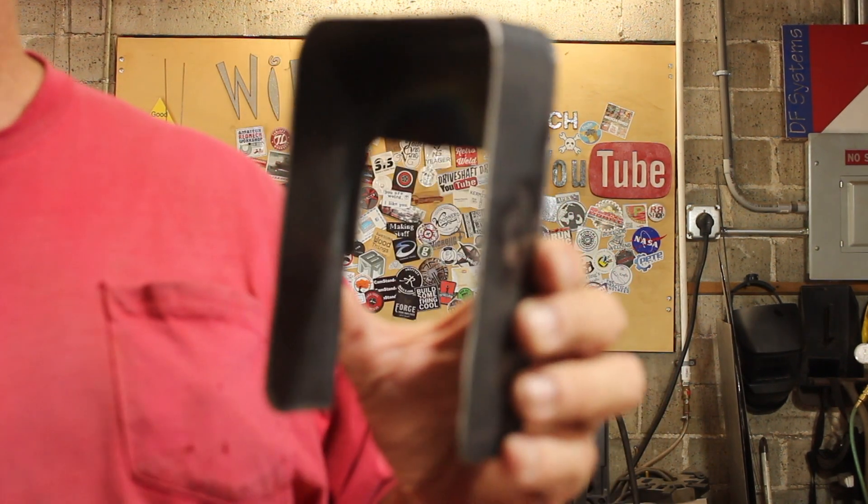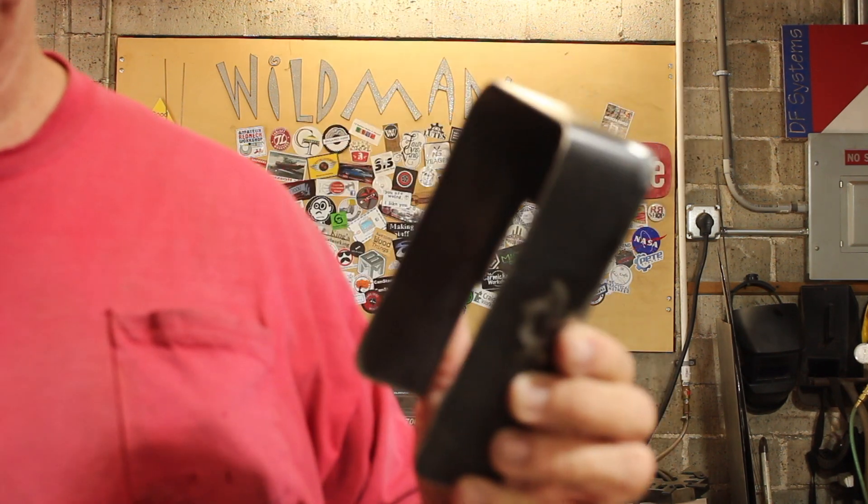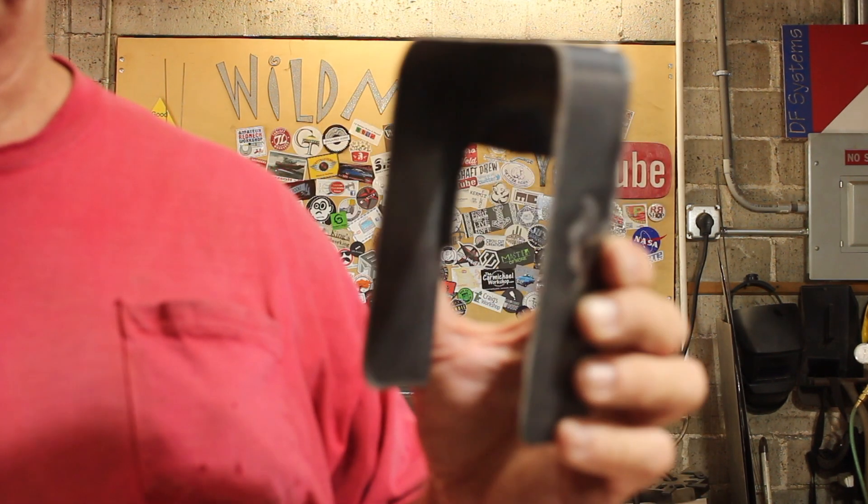Well friends, some of you may know that the shop specializes in things that you can't find anywhere else. This weather cover, for example, is made for an electronic lock that was not meant to be outside. So we need to protect it from the weather.